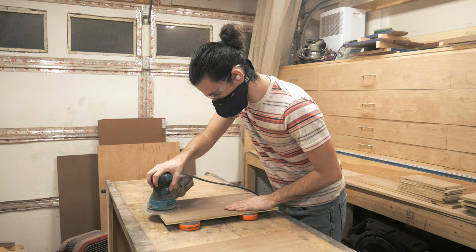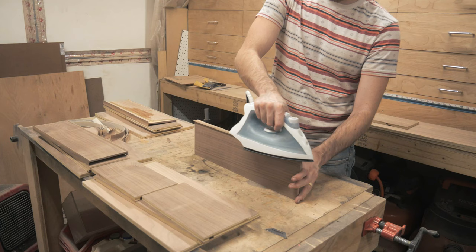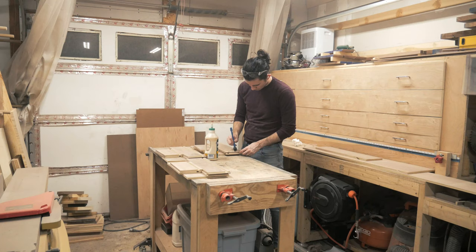I sand all the panels up to 180 grit and apply the rest of the edge banding. At this point, all that's left to do is glue the drawer boxes up.